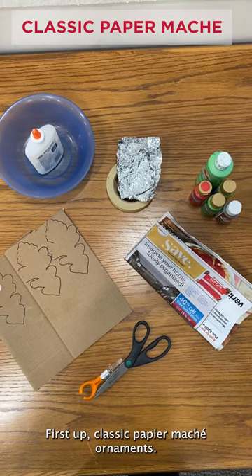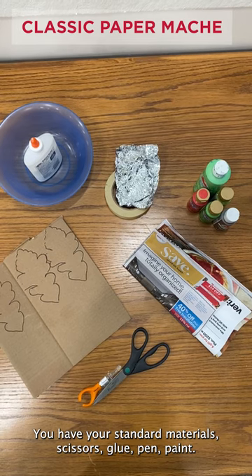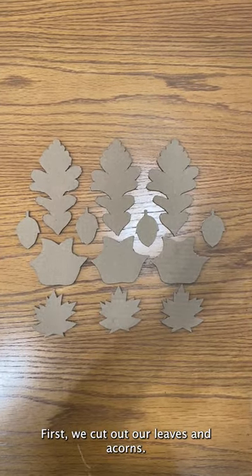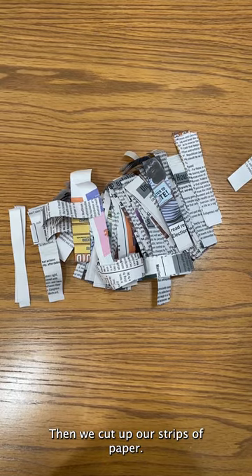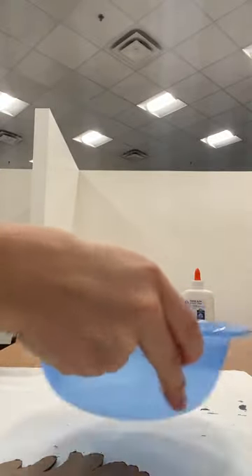First step: classic paper mache ornaments. You have your standard materials — scissors, glue, pen, paint. We have a leaf template if you would like to use it. First we cut out our leaves and acorns. Then we cut up our strips of paper. Note they'll need to be thinner than the way I originally cut them.